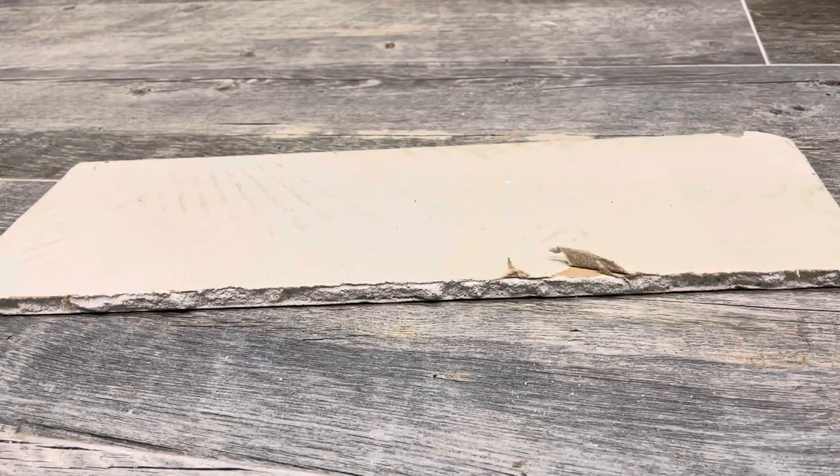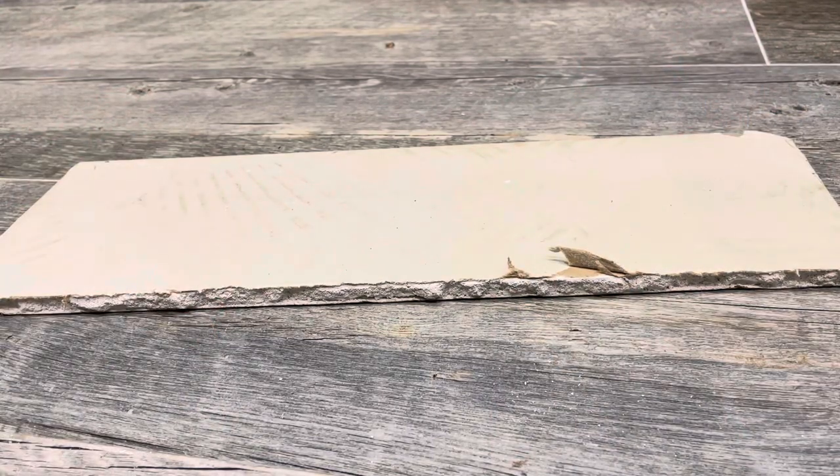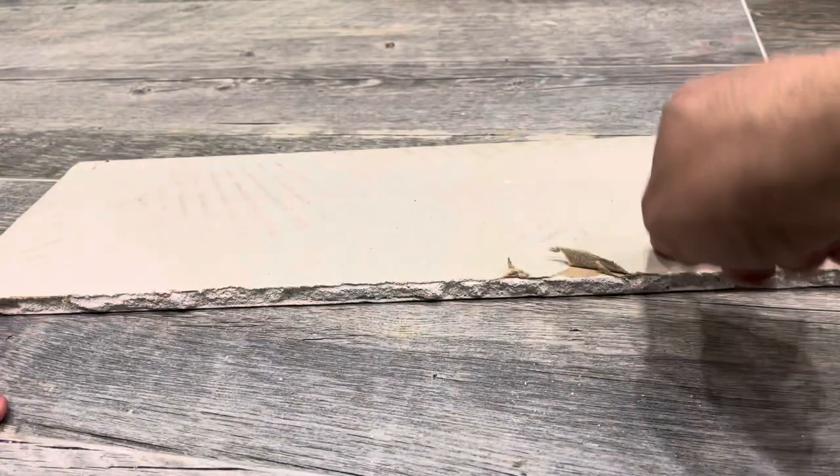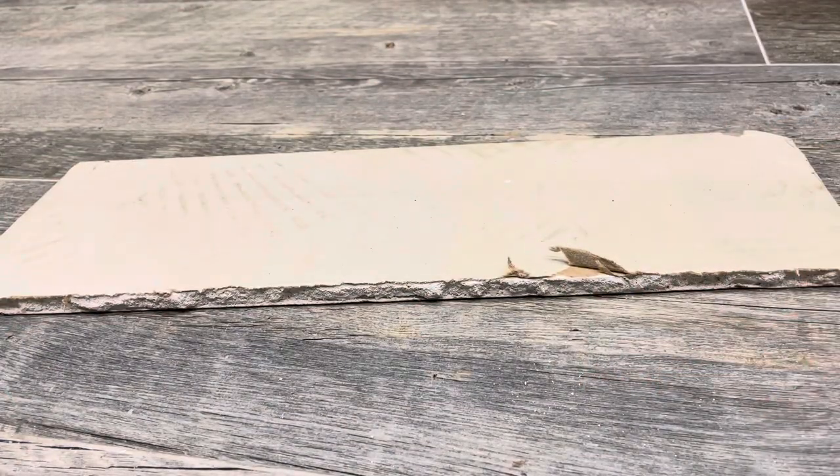Hey everybody, I'm here today to show you how to bend drywall. This will be a full tutorial with easy instructions, so let's get right into the video. As you can see, this is a small piece of drywall I had left over from an old project. I had a larger piece and cut out this small piece just to use for this tutorial.